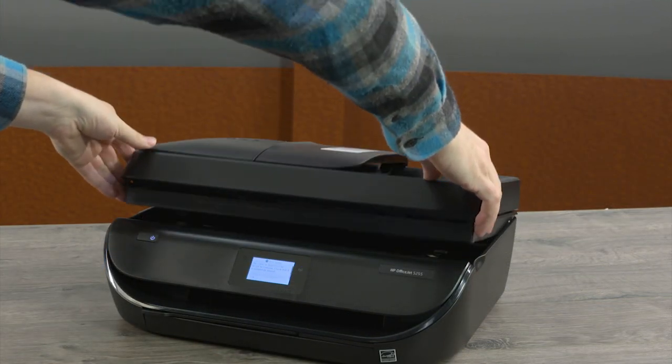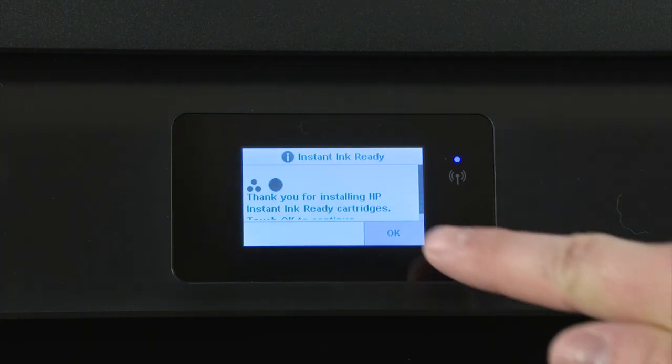Close the cartridge access door and then on the printer control panel, touch OK to confirm.